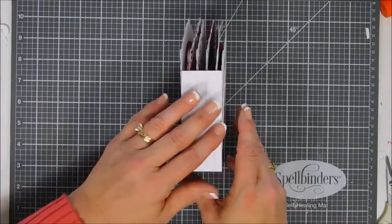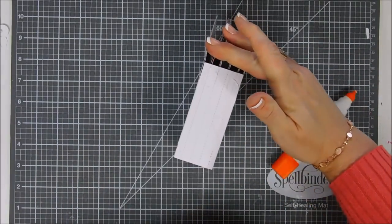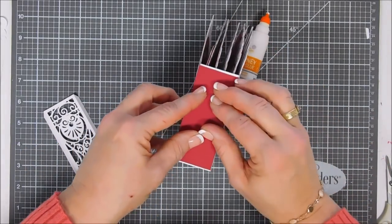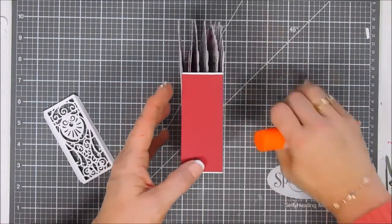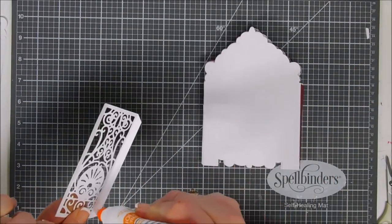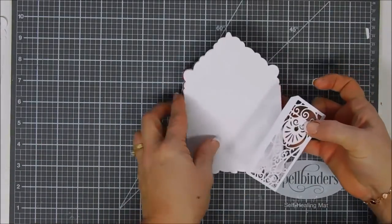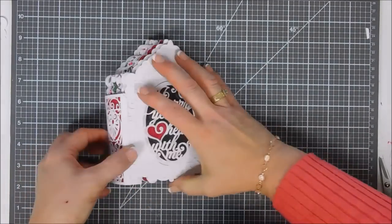My glue is still a little bit wet, but I think the more you work with it the flatter it will get. I'm going to go ahead and add some Pomegranate Splash pattern paper, then add some glue to the score-lined areas on the side of our decorative spine.